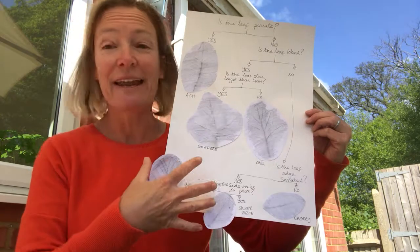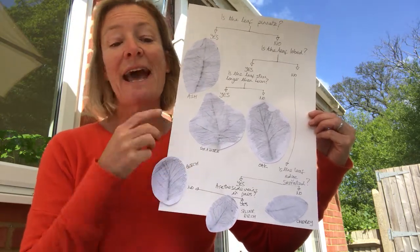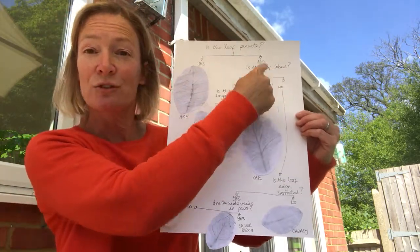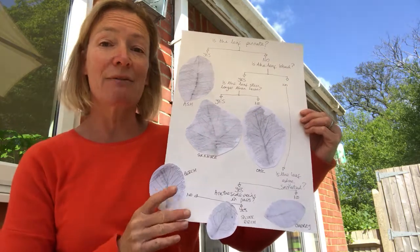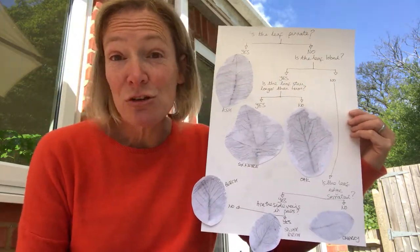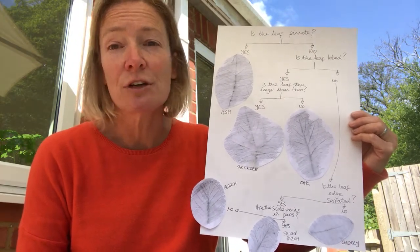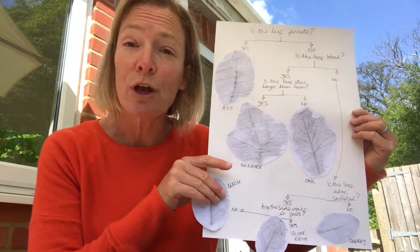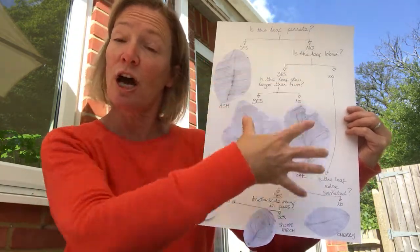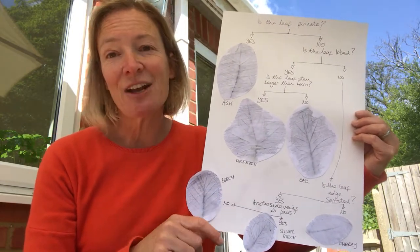Anybody could come and use this key — if they collected one of these leaves and didn't know what it was, they could work down from the top answering yes or no to each question to identify their leaf. So here's an idea for something you could do: collect some leaves while you're out for a walk or from plants in your garden, find out what they are using an app or online, and then see if you can devise your own key that you could give to somebody else in your family to see if they can identify them.